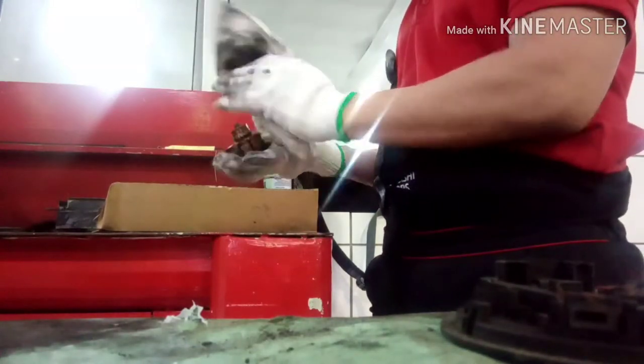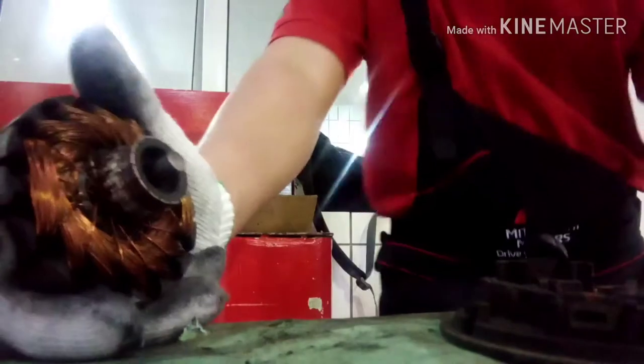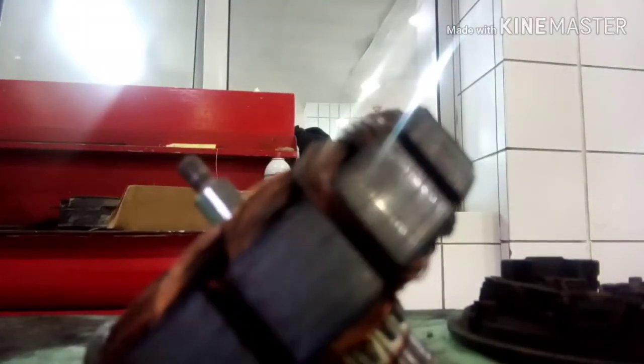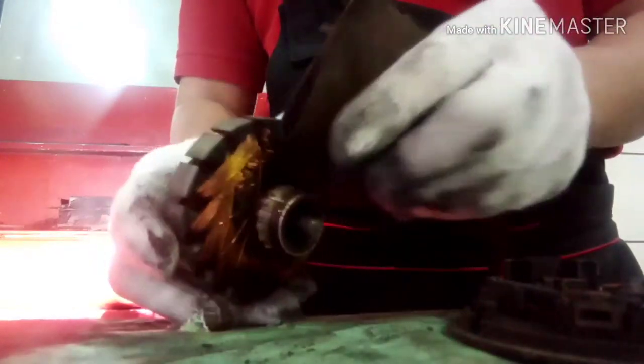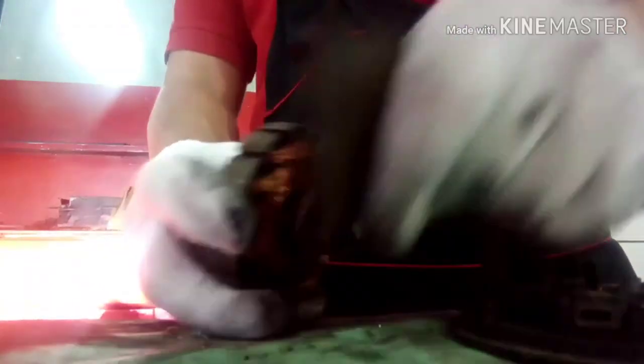Now I am cleaning the parts — just clean off the dust. This part is clean already, but we are looking for sandpaper to clean the commutator side. The commutator side is where the brush makes contact, to transfer the positive and negative current input and output inside the coil, and the coil makes it turn in a clockwise position. Now we are cleaning the commutator.